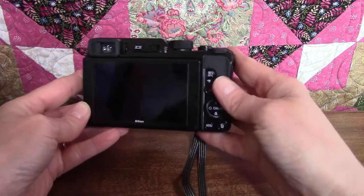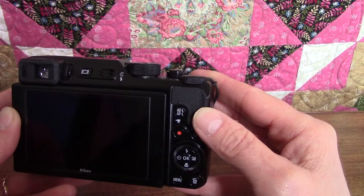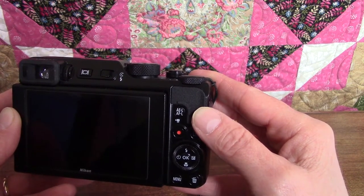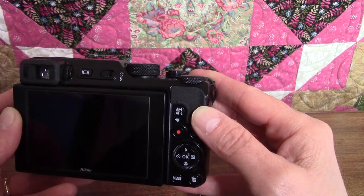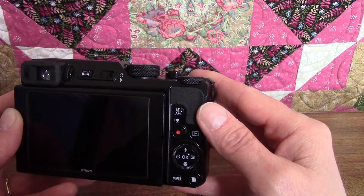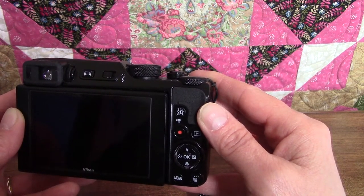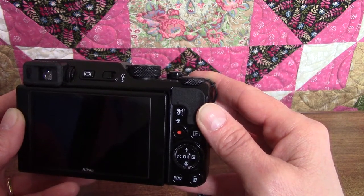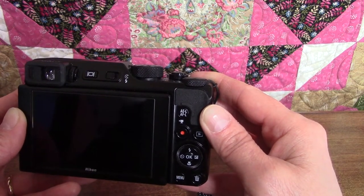There are several controls next to the monitor. The top one says AE-L and AF-L. You can preset this button to lock either the exposure, the focus, or both, and then by pressing or holding it down, it'll do whatever function you have preset. This gives you a little more control when you're in certain modes — it's one of those buttons you may never use, but it's a nice function to have if you want to experiment or get more creative.